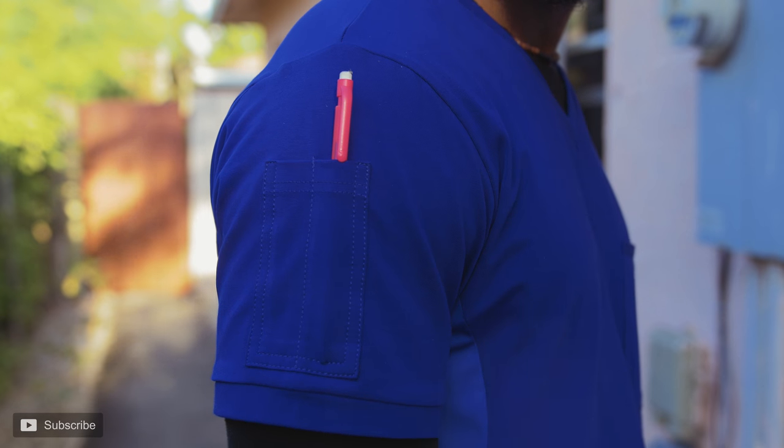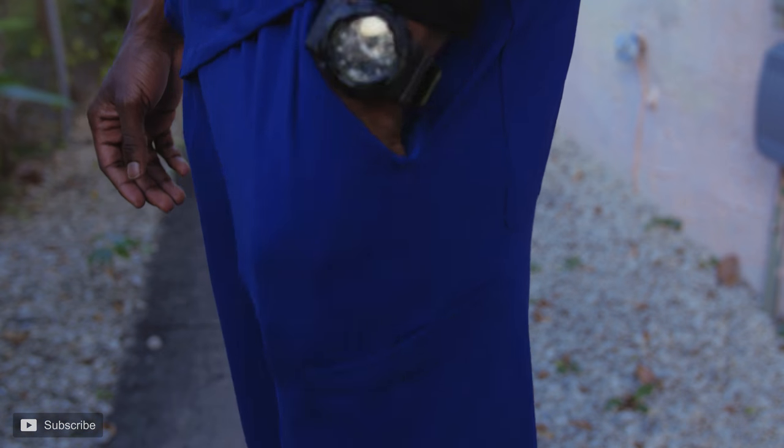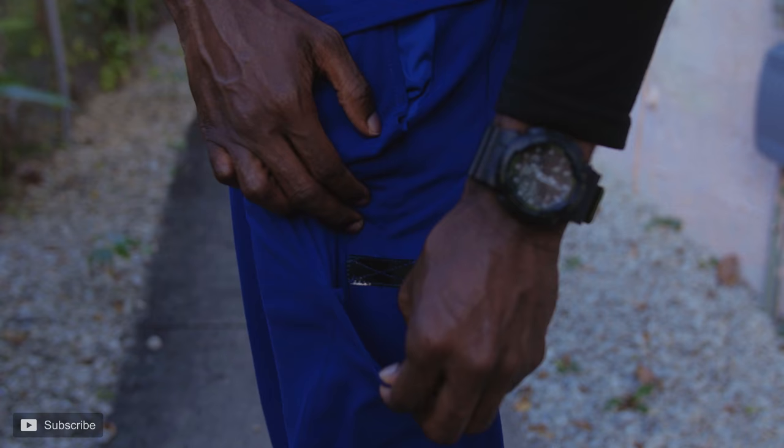I'm literally contemplating getting another pair just to sleep in — they're that comfortable. In the functionality department, these scrubs are super functional. They have around nine or ten pockets: one breast pocket on the top, two pockets down front, two pen pockets on the right upper shoulder, two classic back pockets, two cargo-style pockets on both sides, and two butt pockets.